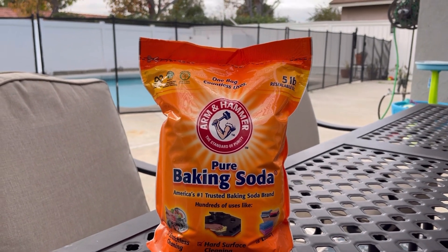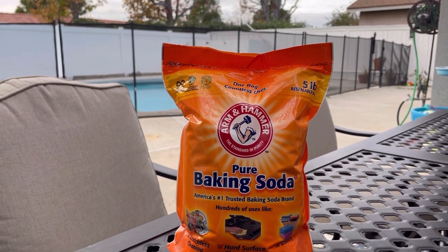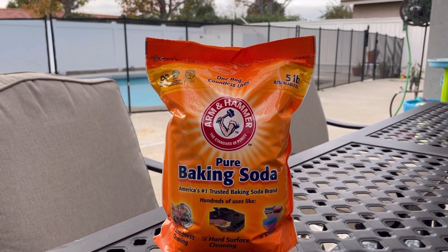All you need to raise your alkalinity in your pool — for every 10,000 gallons you probably need about a pound and a half to raise it up by 10 parts per million.